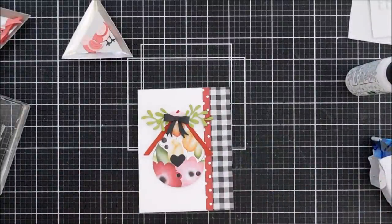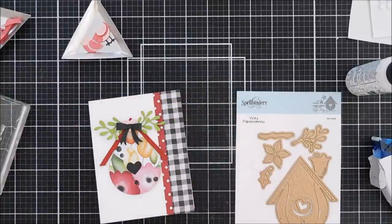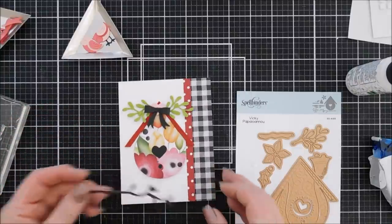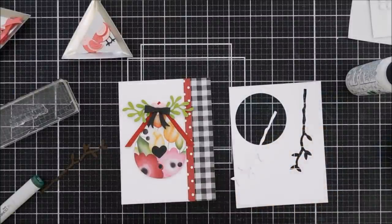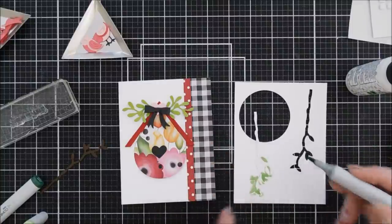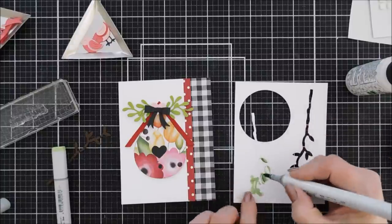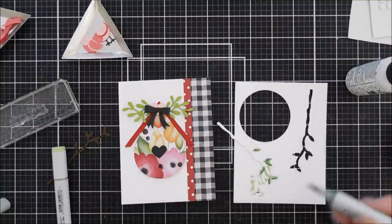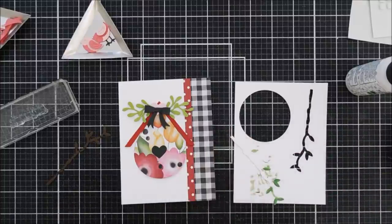Next I'm stamping the sentiment for this card — I chose 'Have an Amazing Day,' and there are lots of fun different sentiments in this set. I think we also need to bring in a branch, so in the Build a Winter Bird House there is a branch. I'll die cut it out with Timber card stock and then with white card stock — twice — and then color in the leaves with Copic markers: G46 for shading and G43 for the base coat.